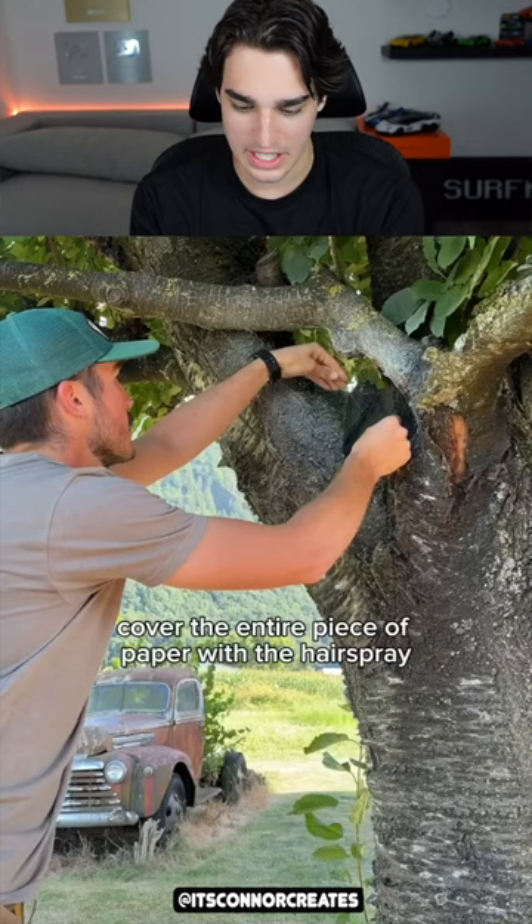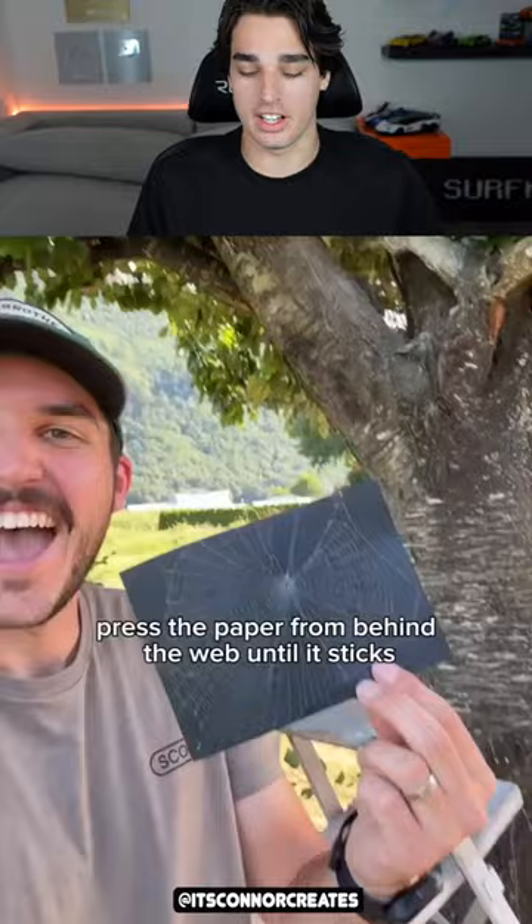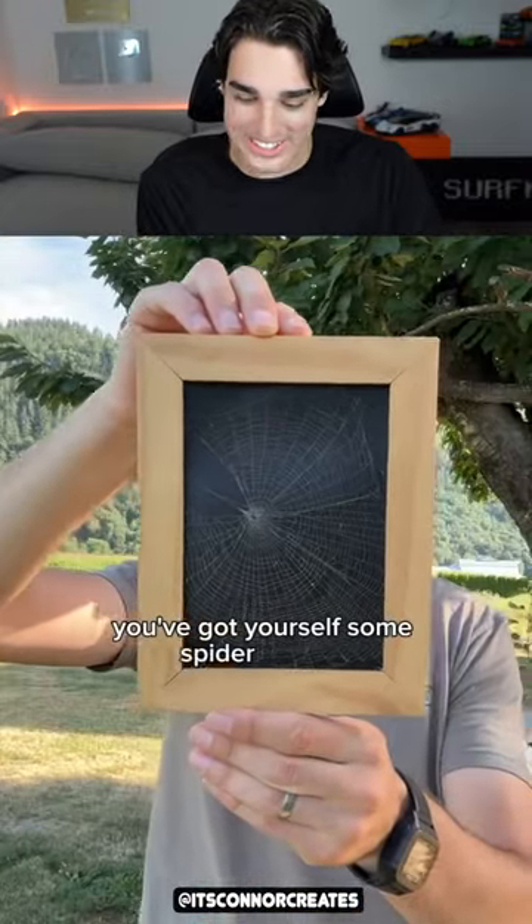Then get a black piece of paper and cover the entire paper with the spray paint. That's so cool, dude. Honestly, spiders — they're like, they create art, you know what I mean? They're nature's artists. Look how cool that looks. That's awesome. I like that.